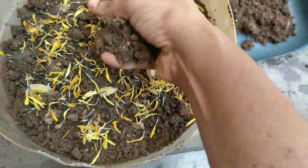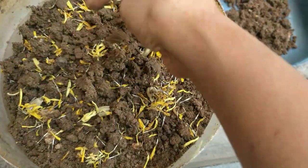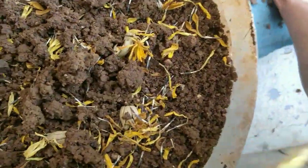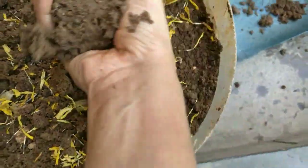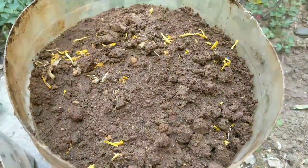I was very new to this. Here you go — I'm adding a bit of soil on top to just cover the seeds so that they germinate very well and penetrate out from the soil.